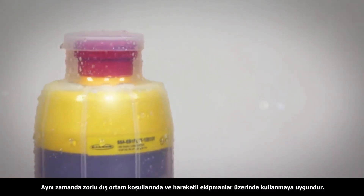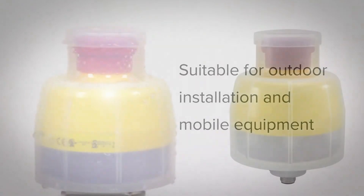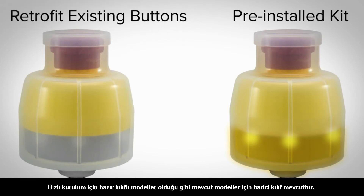It will also resist extreme weather conditions in outdoor installations and is suitable for use on mobile equipment. Pre-installed kits are available for quick installation, or it is an easy-to-install standalone product ideal for retrofitting existing e-stop buttons.